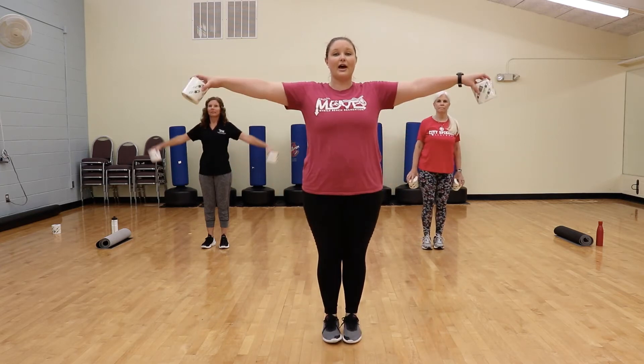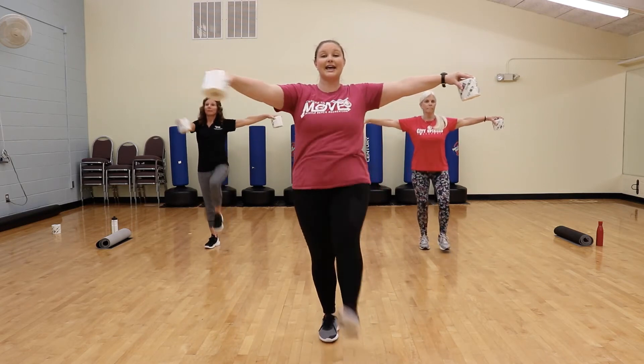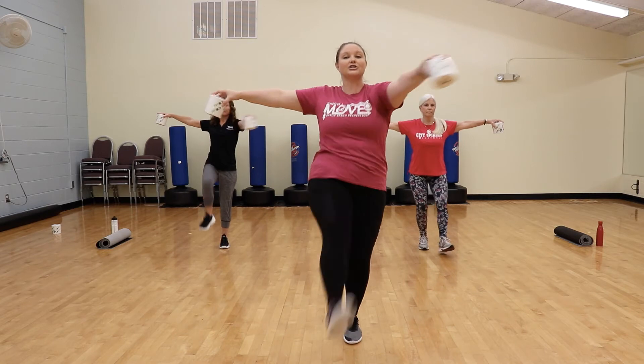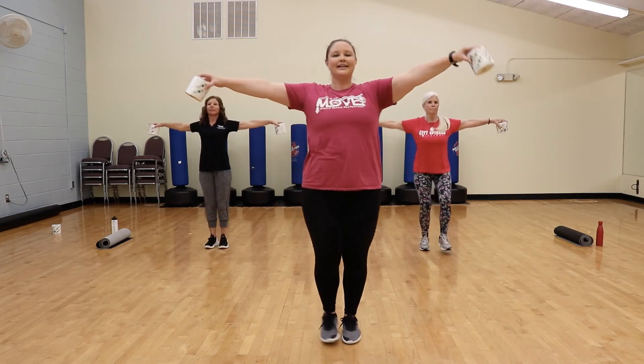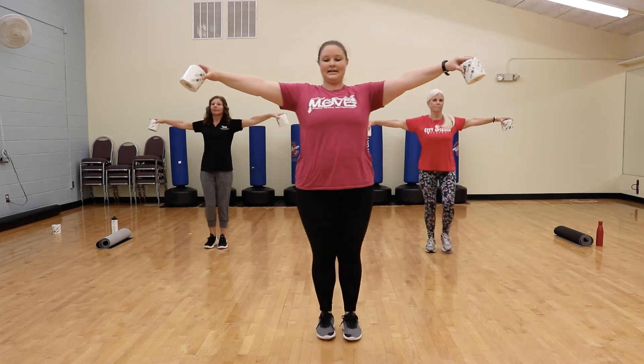We're going to do it all together. Here we go — and up. Good, keep that chest up, abs nice and tight. Reach as far as you can. Two more. Nice job.